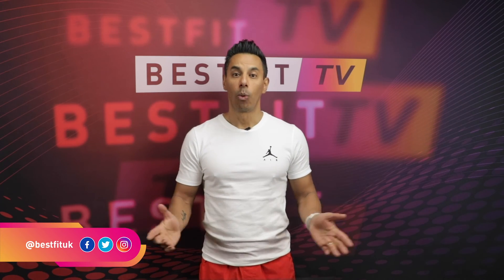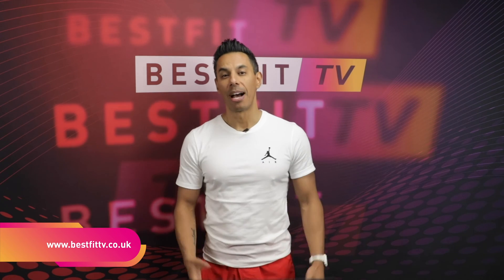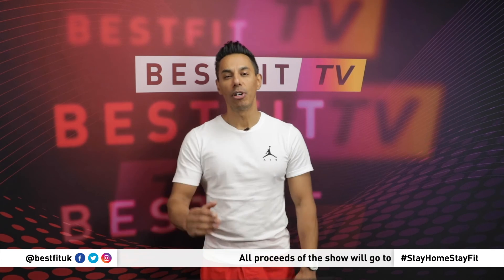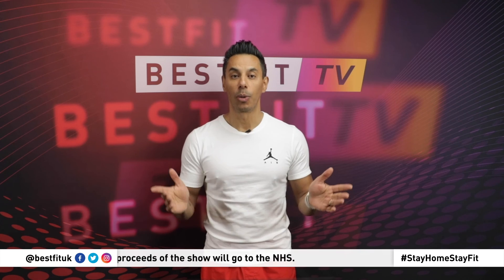Thank you for tuning in, and thanks to all our contributors. We are making this show to help you keep fit while staying at home, and by watching, you are helping raise money for the NHS. So keep on watching and keep on working out — it's a win-win. For more tips and advice, head to our website, bestfittv.co.uk.